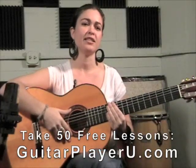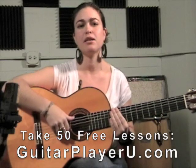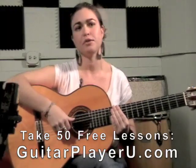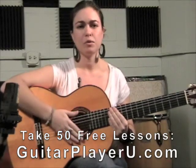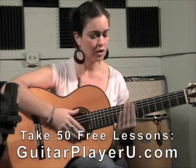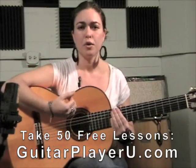Hi, my name is Vivian and today we're going to go over some rumba flamenco strums and also some flamenco techniques. First we're going to go over one basic rumba strum which I'll start at muted and add chords in as we go along. So we go...